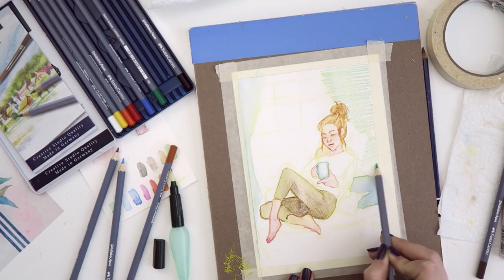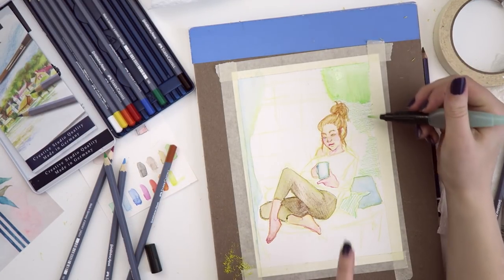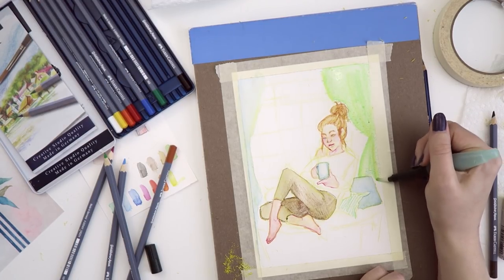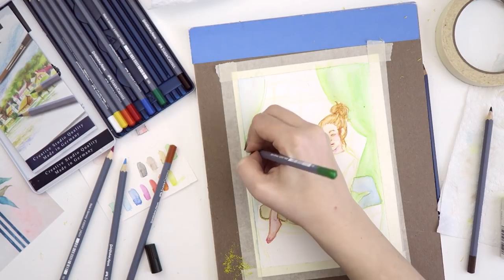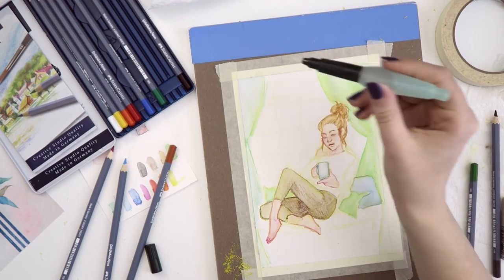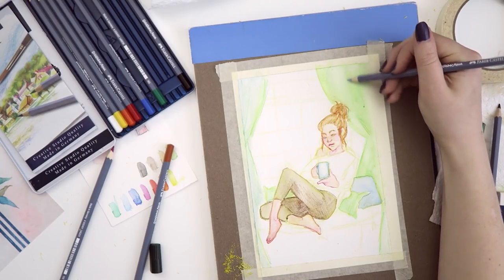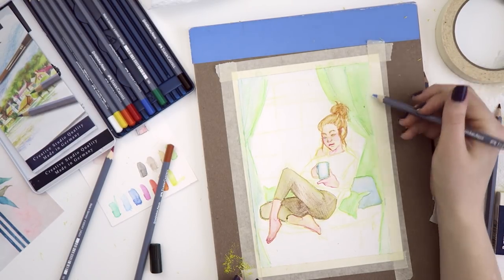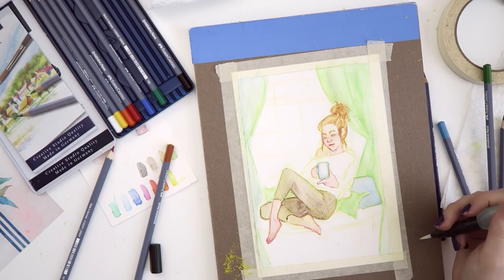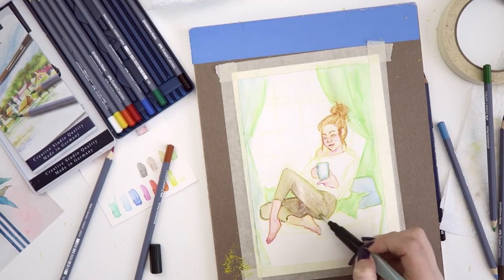I guess I'll color this curtain green. Then this pillow can also be green. I know I made that curtain blue, but I have this blue pillow, so I can't make the curtain blue or they will blend together too much — I want them to stand out a little more. So this curtain is going to be green. This drawing is starting to come together. Watercolors is such a slow process. I'm gonna add some blue to the green one now because I really like the way that other one looks.